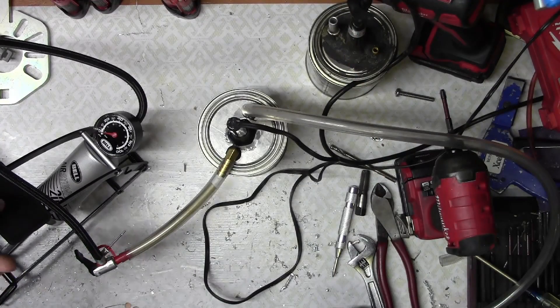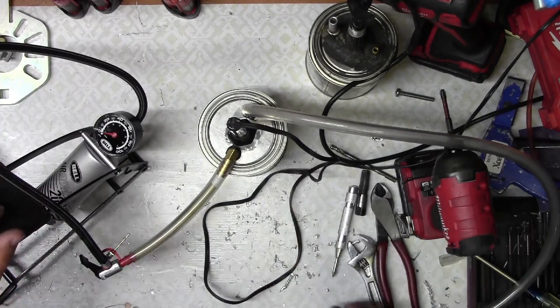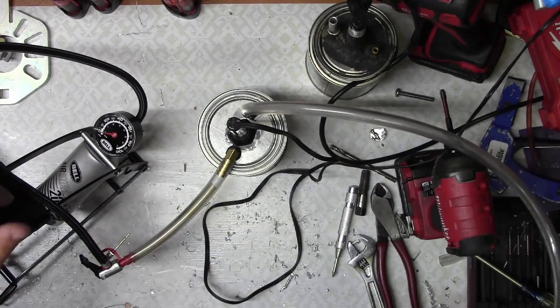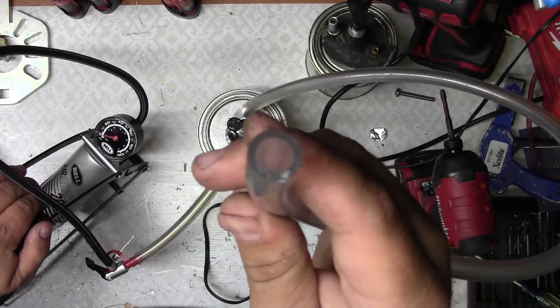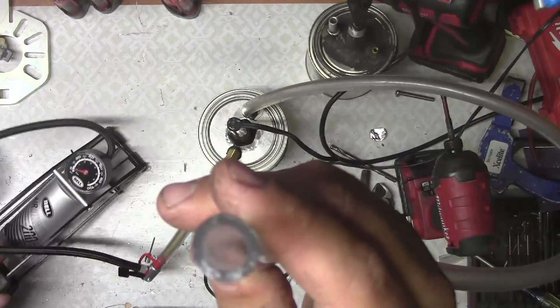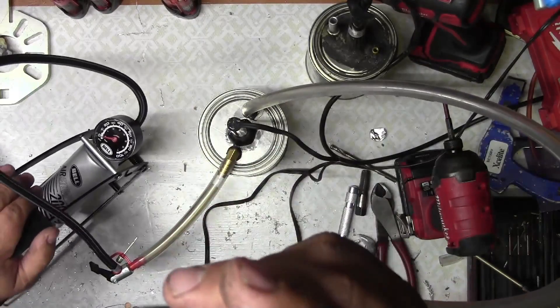I do recommend a foot pump — that way you can move things around with your hands. When we go to the Jeep, I'll show you how to use it to diagnose different things. See, it makes smoke. It works. So let's go to the Jeep.